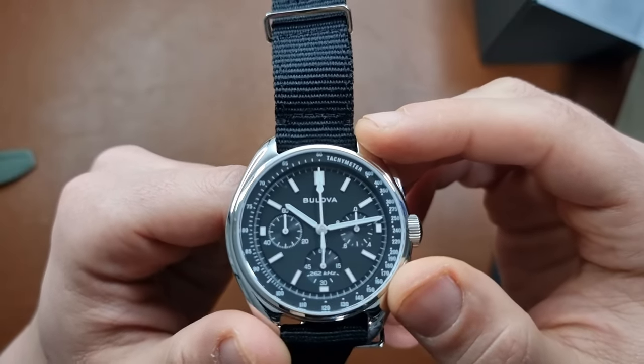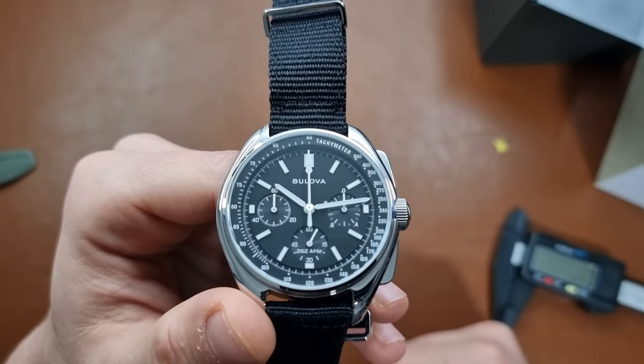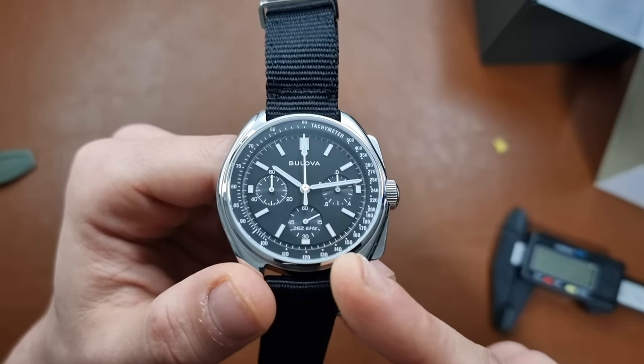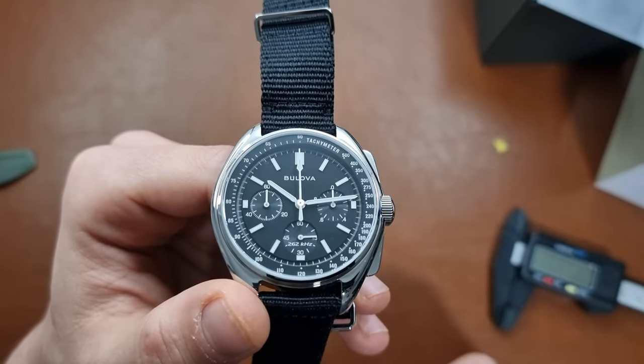If you have any questions about this watch or any other watch, leave them in the comment section. As always, please like, subscribe, and hit the bell button — hopefully see you in the next one. You'll find the subscribe button, and on the left and right you'll see some videos you might enjoy.